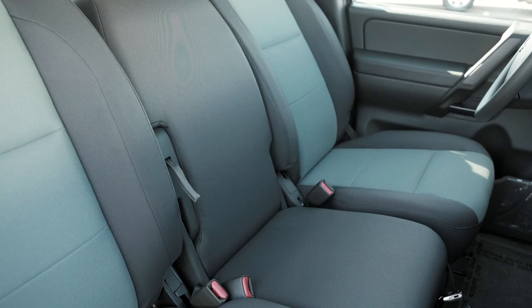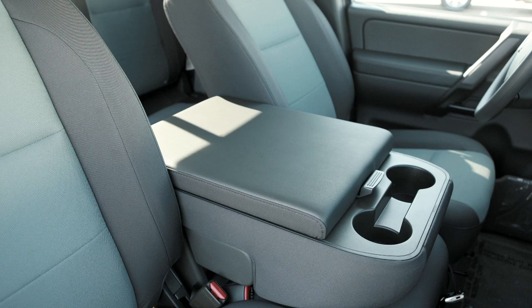In the front bench seat armrest, when pulled down, there are two additional cupholders.